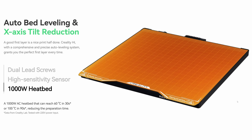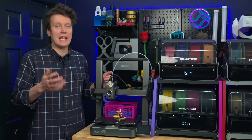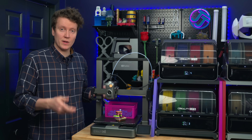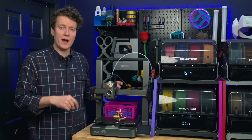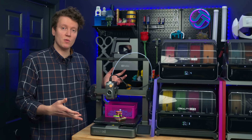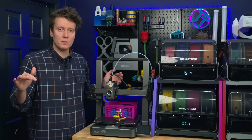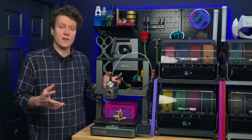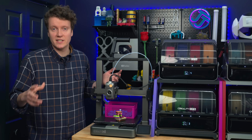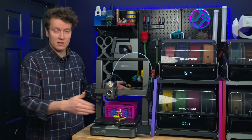They use a 1000-watt heated AC bed. The Bambu A1 did have a recall over their AC-powered bedslinger bed, but it can heat up very quickly. They claim that on 220-volt power it can heat up to 60°C in 30 seconds or 100°C in 90 seconds. Here in the US on 120-volt power, it took me 3 minutes 30 seconds to get to 60°C and 9 minutes to get to 100°C from a starting room temperature of 25°C. So not quite as fast as 220-volt users, but 3 minutes 30 seconds is still pretty good for a large bed like this.